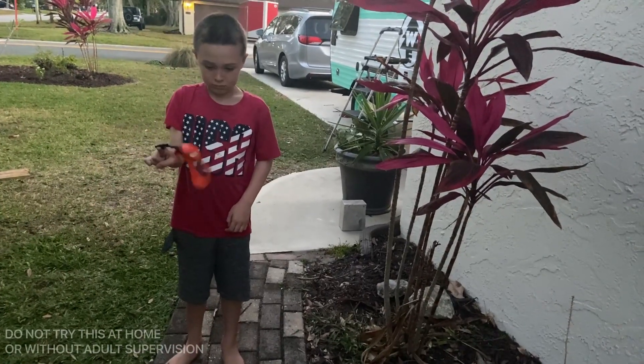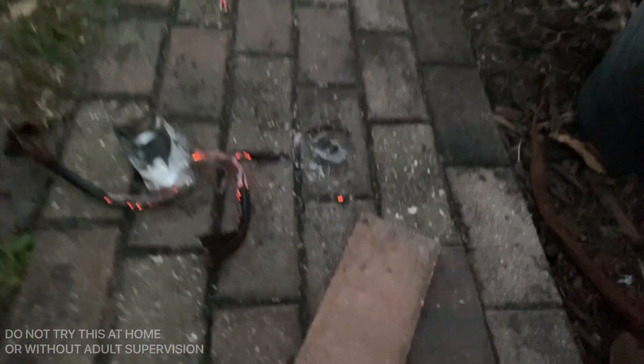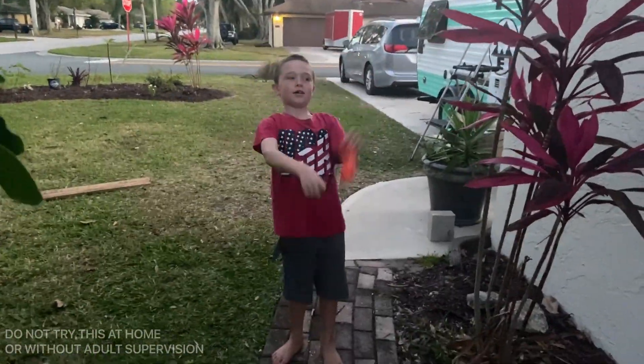Did you think that the seltzer can would have melted so quickly? Look — the brick, nothing. I knew it! Wow, that's crazy, right? Isn't that crazy?